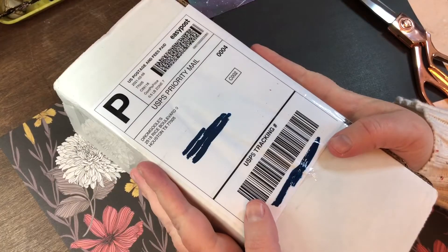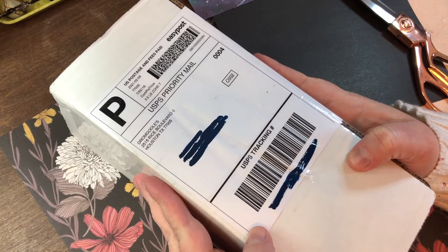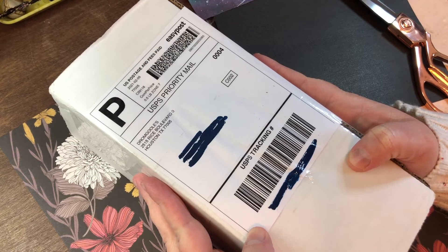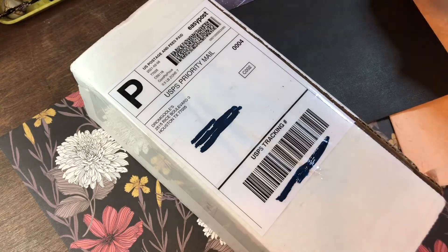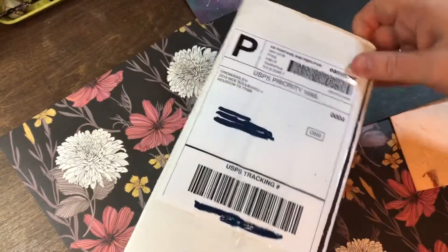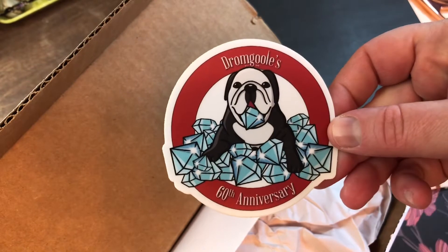I'm really excited about my TWSBI Rose Gold Eco because I just went out to the mailbox in negative 30 degrees Fahrenheit — it's really, really cold here. I figured I would just jump onto the bandwagon and show you my new TWSBI Smoke Rose Gold Eco. Oh my gosh, that's so cute!